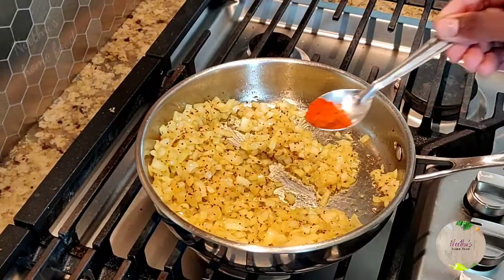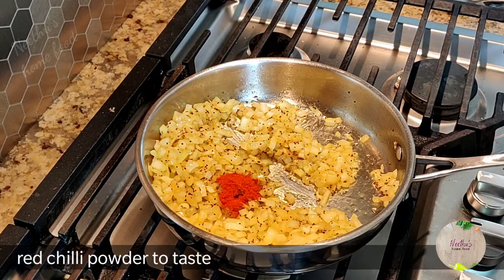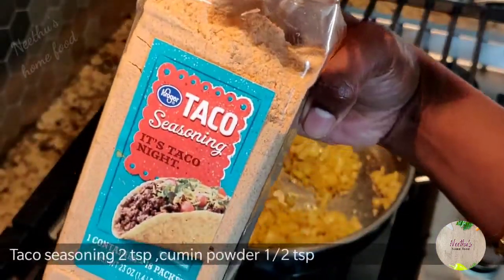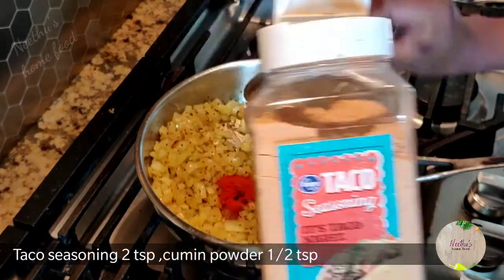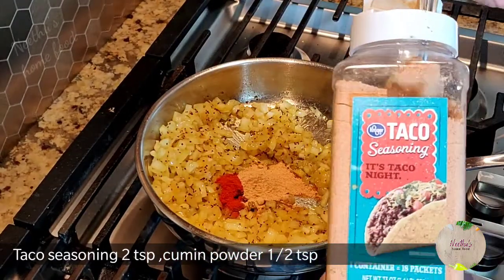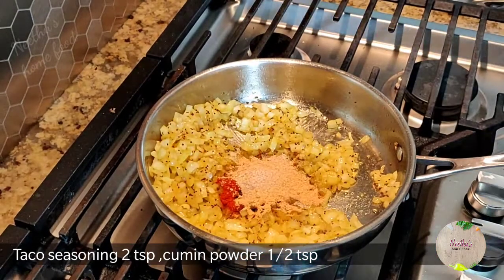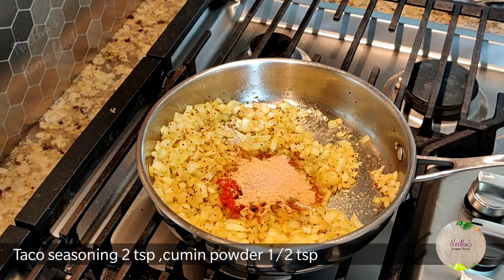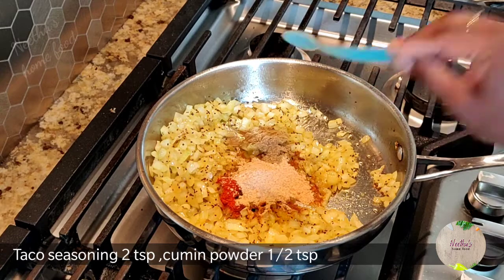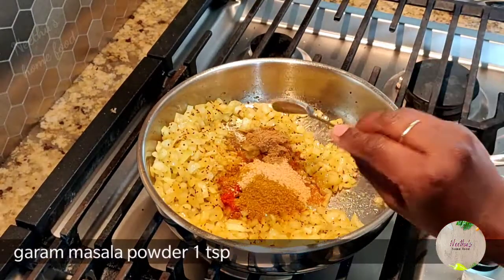Now add red chili powder to your taste. I'm also adding taco seasoning — this is optional; you can add it or skip it. I'm adding two teaspoons of taco seasoning. Then add half a teaspoon of cumin powder and one teaspoon of garam masala powder. Mix it well and cook for a minute or two until the raw smell goes off from all the dry powders.